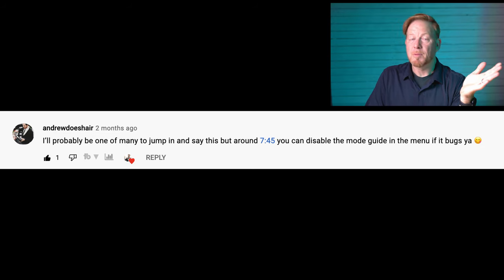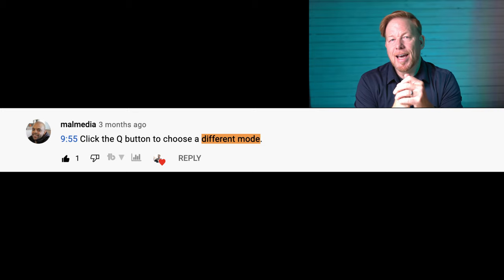YouTuber Andrew Does Hair says you can disable the mode guide if it bugs you. Jerry Suarez de Real added that the mode button is not on the RP, just like it's not on the R6, but is on the R5. So the RP and R6 have mode selection on the screen, not on a button like the R5. MalMedia also pointed out: just click the Q button — the quick menu will bring back the video mode selection screen. So you can disable it, hit the Q button, or choose a camera with a mode button like the R5 or the EOS R.